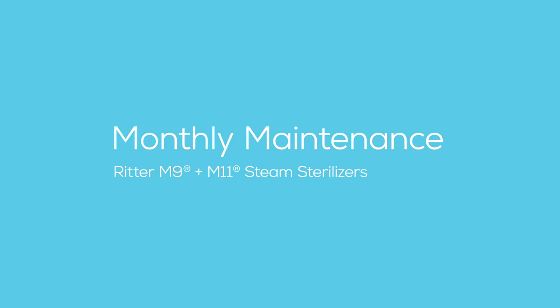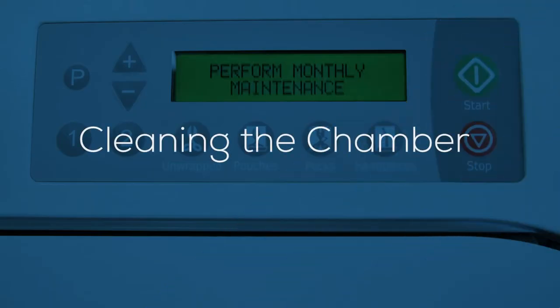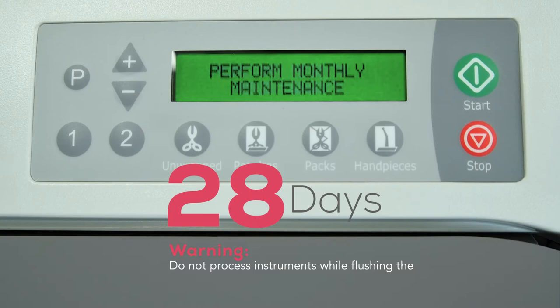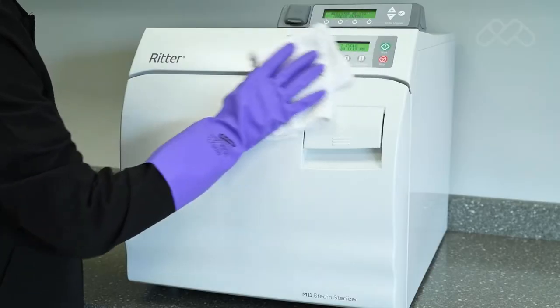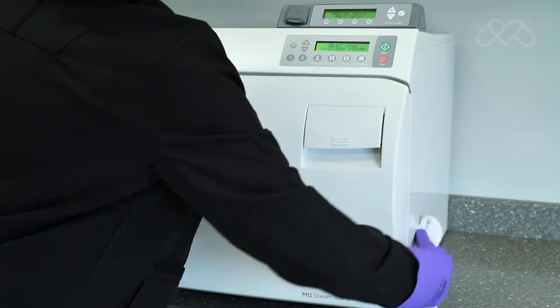This video provides an overview of the monthly maintenance for Ritter M9 and M11 steam sterilizers. Always refer to the appropriate technical documentation for the complete list of instructions, safety alerts, and sequence of procedures before conducting any service or maintenance operations. Every 28 days, the sterilizer will briefly automatically display a 'perform monthly maintenance' message after a completed sterilization cycle. This requires a more thorough cleaning of the unit and involves multiple steps.